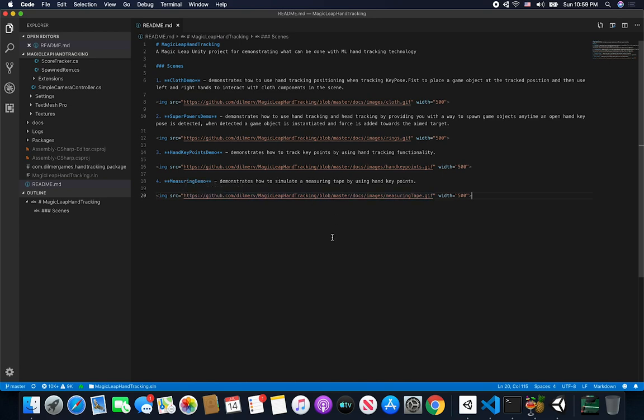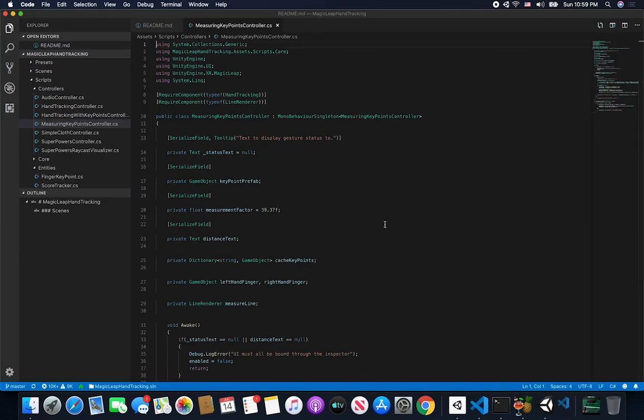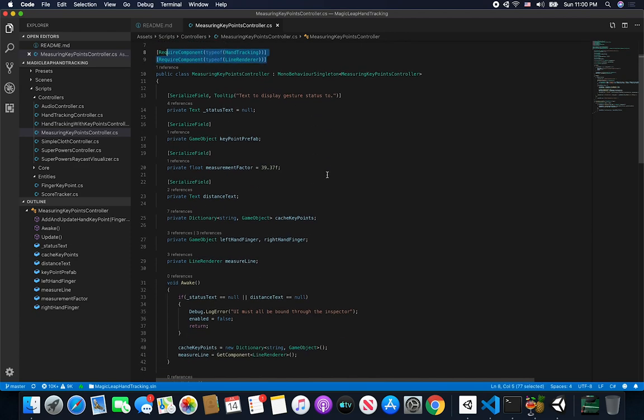It's going to open the readme file which is the one I just updated last. Let me go back into Unity and double-click on the script to open that up. Like I was telling you, I'm basically requiring two different components because I want to make sure this is going to be set up correctly. I'm requiring that hand tracking is added and also requiring that the line renderer is added, because otherwise this is not going to be useful if we don't have those two components.